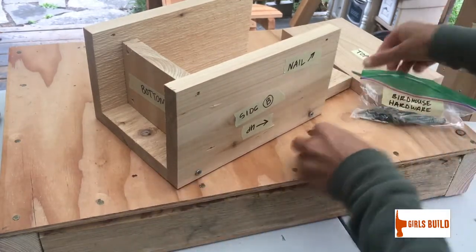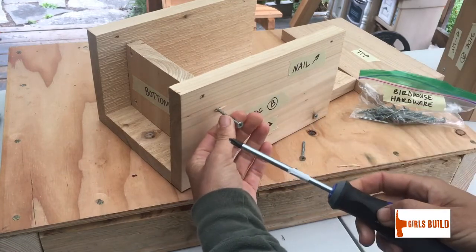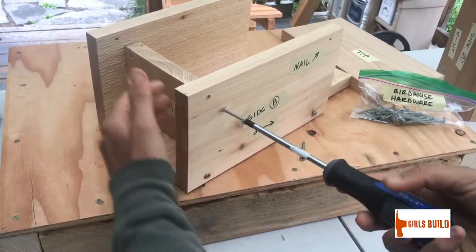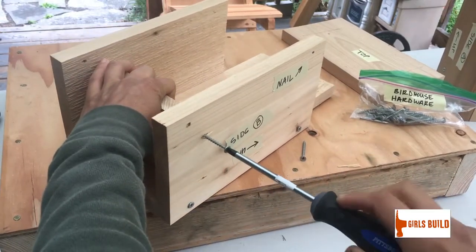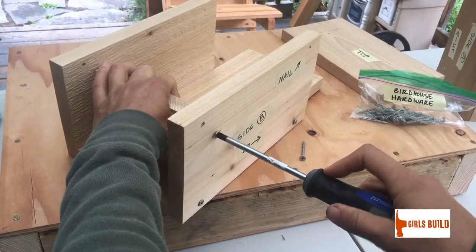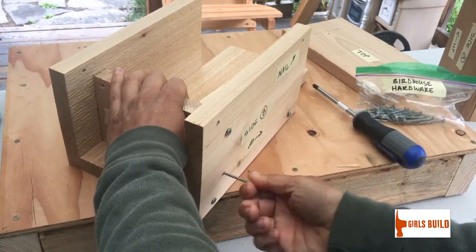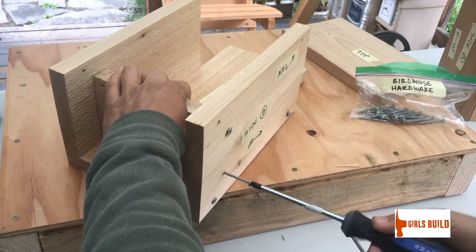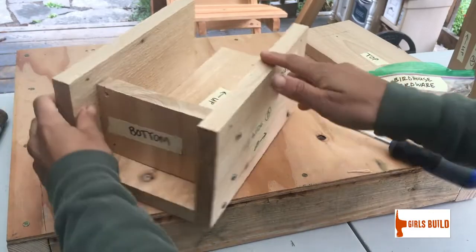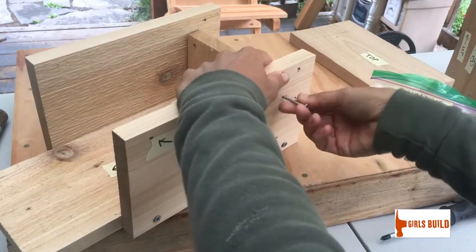Take two more screws from your hardware bag and attach the bottom to the side walls by putting your screws into those holes. Take your Phillips screwdriver, put it in the head of your screw, and turn it clockwise. You might need to hold the bottom piece in place while you do this. You can feel when the screw gets through the first piece of wood and into the second — it gets a little harder to turn and feels more solid. Attach both sides.